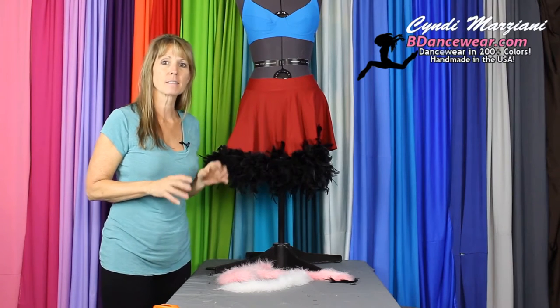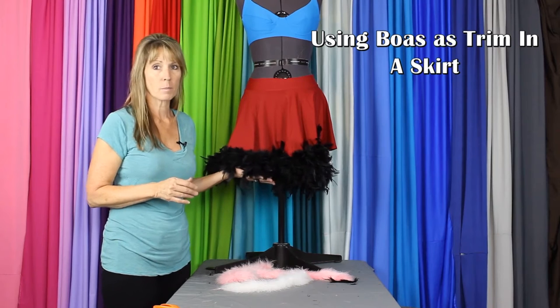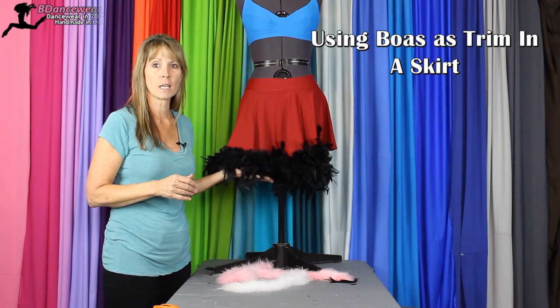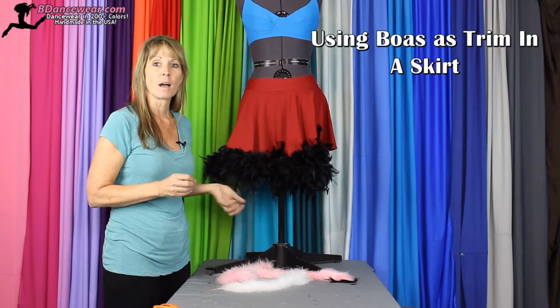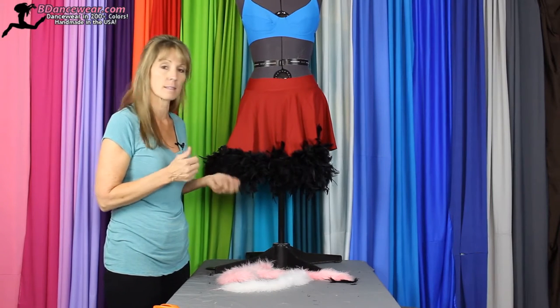Hi, I'm Cindy at Bee Dancewear and today, in this video, we're going to show you how to add a boa to the bottom of a skirt, giving it a unique, bouncy effect. It can make it very cutesy for the dance. So if you're looking for something like this, this is the skirt for you.